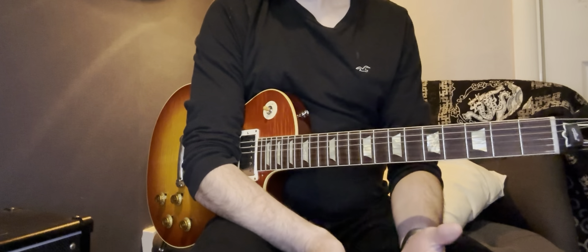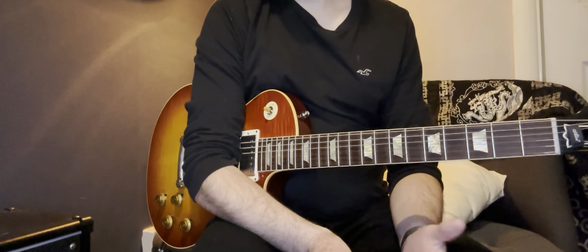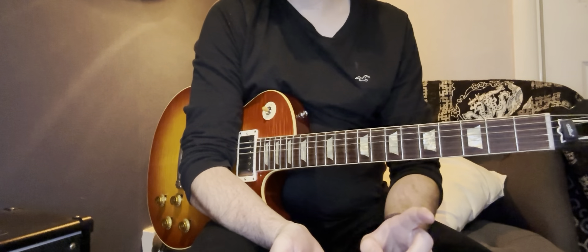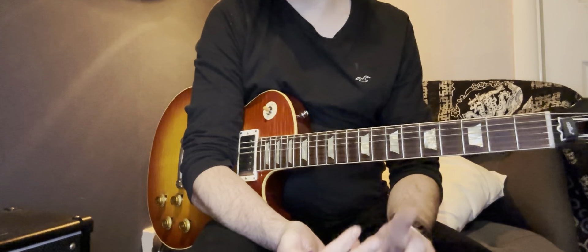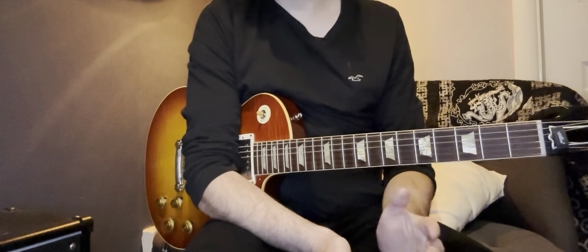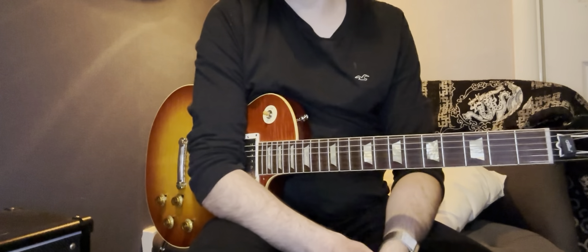In this video I want to look at three things that will help you get there: technique, your target note, and the setup of your guitar. We'll start with the last of those first — the setup of the guitar.